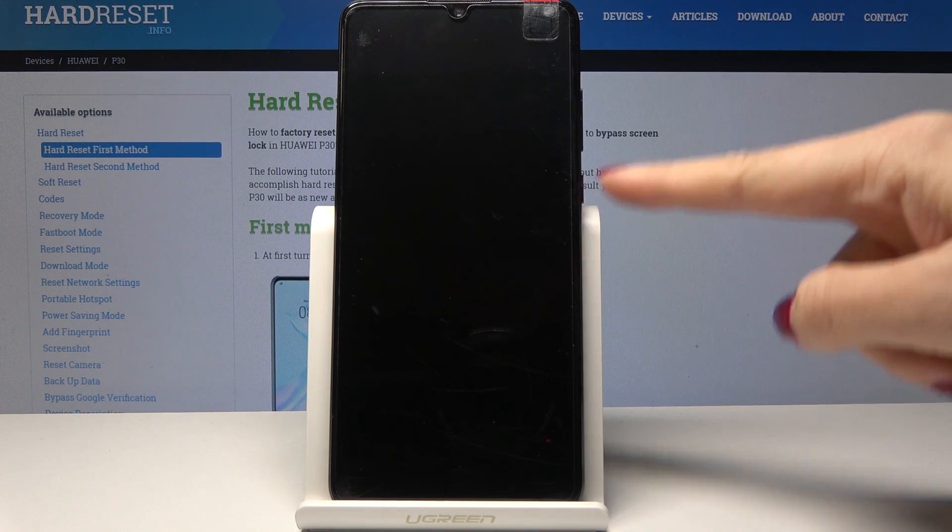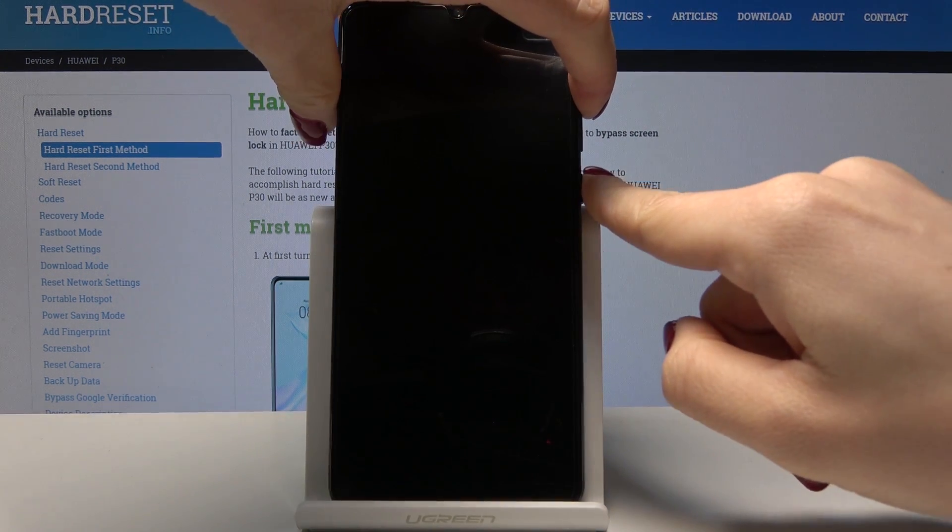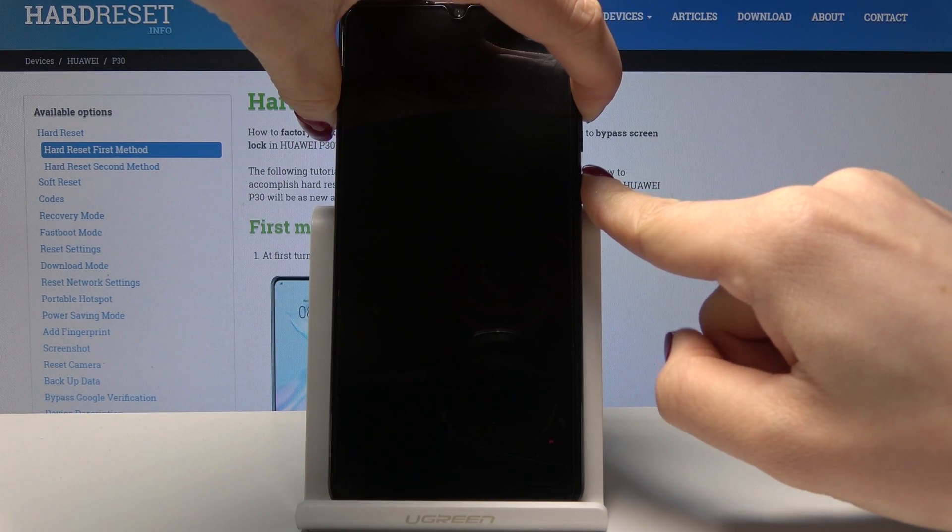Now you have to tap on the power key and the volume up key and hold them both together for about 30 seconds until you are in the secret menu.